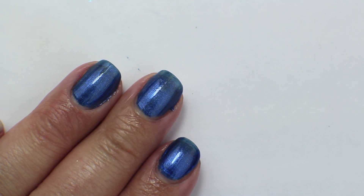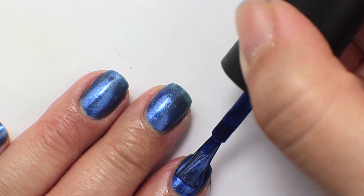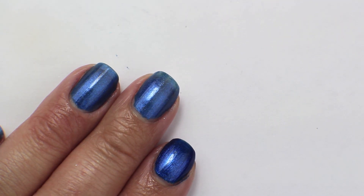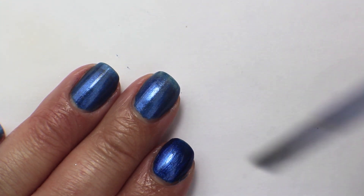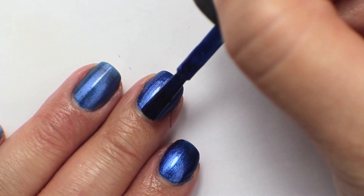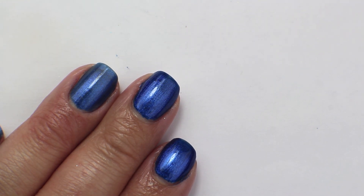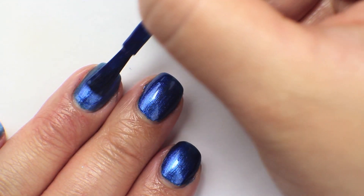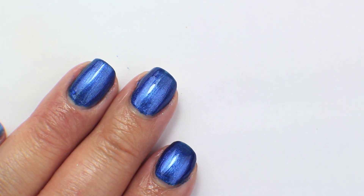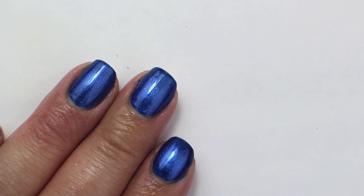At the first coat it applies pretty nicely with a nice amount of opacity. Going in now with the second coat of Saint Marks the Spot — this actually goes opaque in two coats. This is one of the Venice colors I actually did like. I did a video of the Venice collection and purchased a couple, then purchased a few more after. In two coats it goes pretty much fully opaque and the color deepens a little bit, but you get a nice bright shimmer running through there.